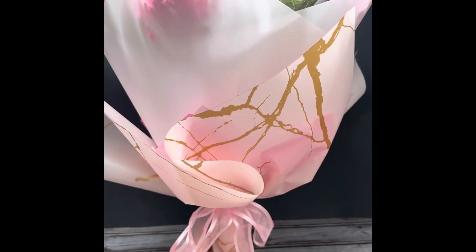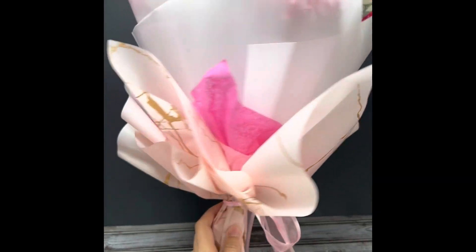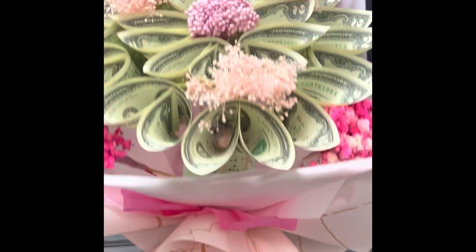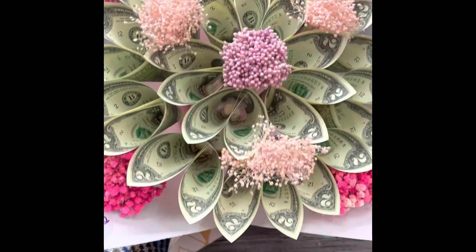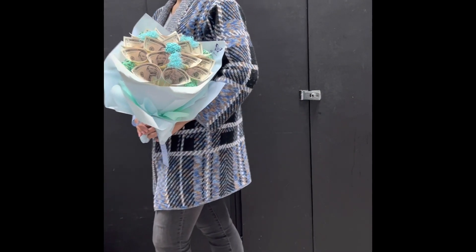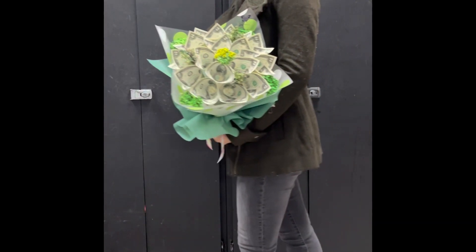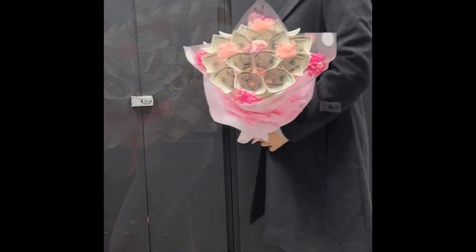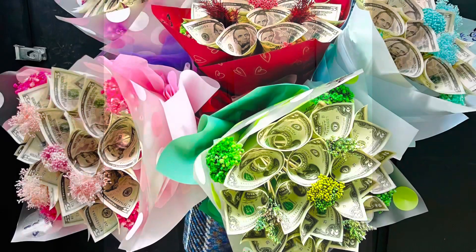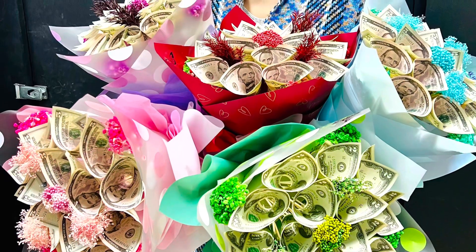This is the finished look of a 9-inch bouquet. The bigger bouquet will require a different technique to make it right. This is the end of my tutorial today. Please feel free to ask me any questions, and let me know if you would like me to make a tutorial on wrapping a bigger bouquet. Thank you so much for watching — please subscribe to my channel to receive notifications on the newest videos. See you soon!